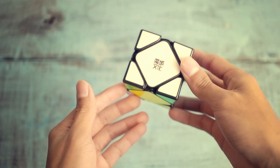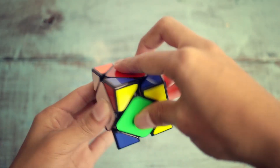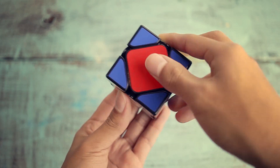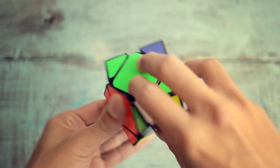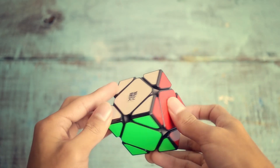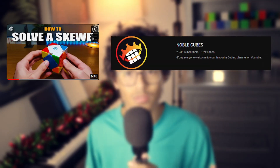First, you solve the white corners — but it can be any color you want, I'm just choosing white as an example. Then after that, you orientate the yellow corners. Then you move the yellow center to the top. And then finally, you solve the rest of the cube. The method I'm using is incredibly easy. It only uses one algorithm, which is the sledgehammer. I'll have it linked in the description. And by the way, if you're interested, it's made by Noble Cubes.